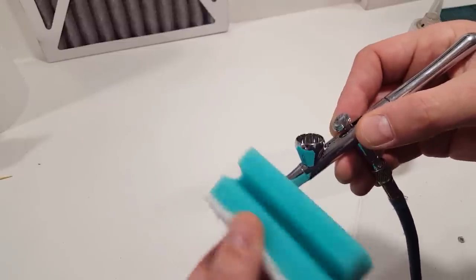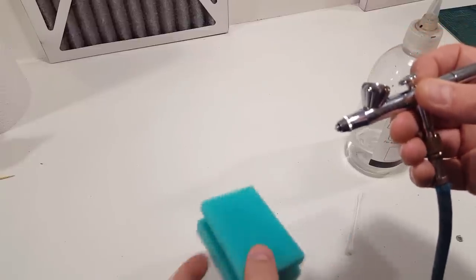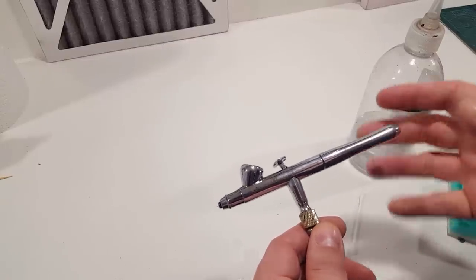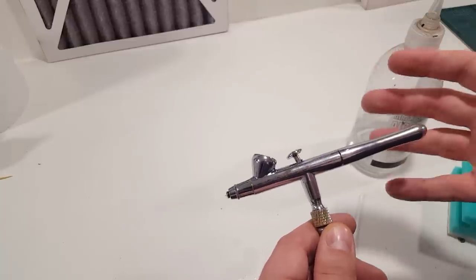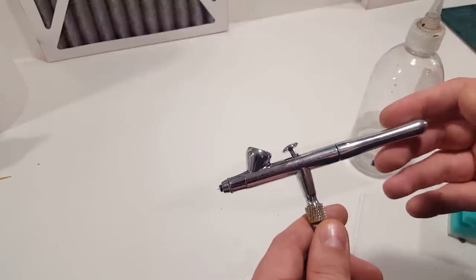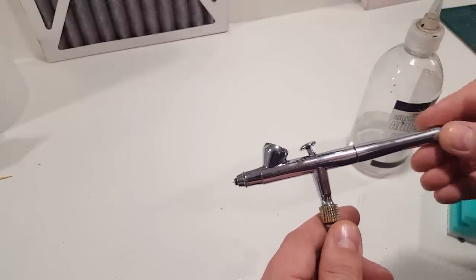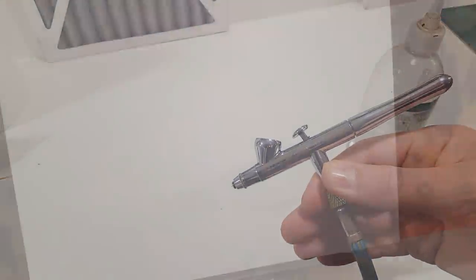Another method is a normal household sponge — add a little bit of cleaner, let that sink in, give it a little turn, and that will clean off the tip dry as well. People tend to search for the perfect combination and try so many different paints, but they all generally will tip dry. The first rule is accept it's going to happen. It can be frustrating, but it's just part of the job.